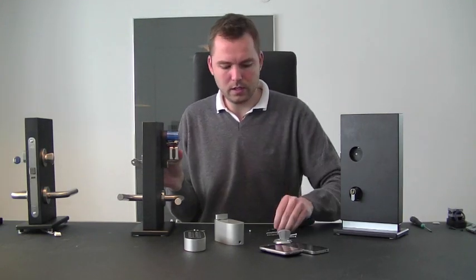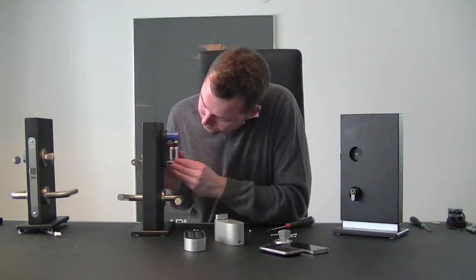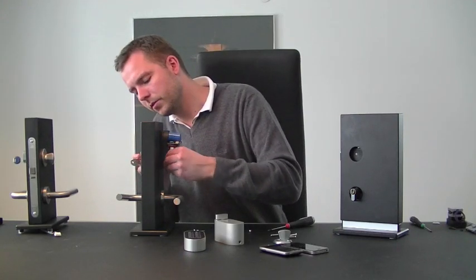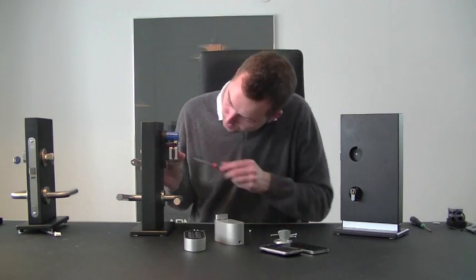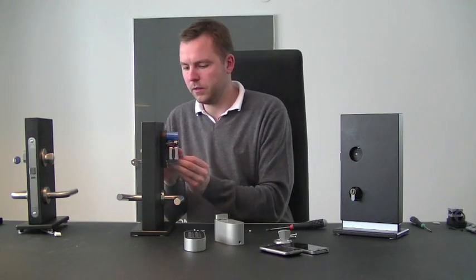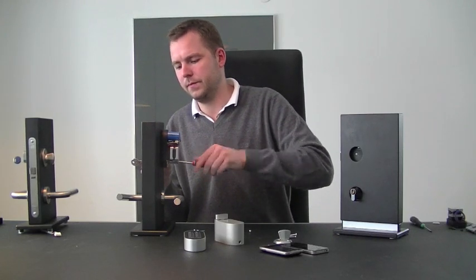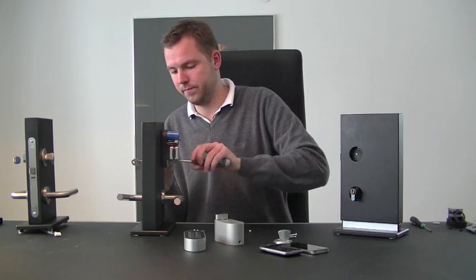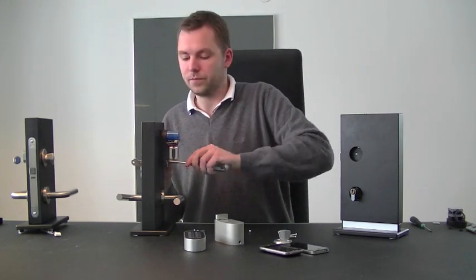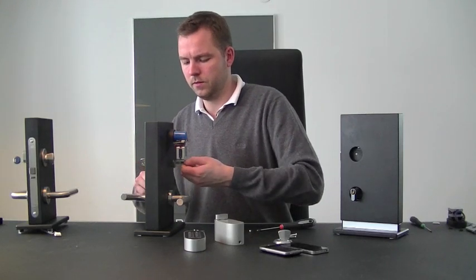We have our slightly longer screws than before and we put this back on, making sure that it grabs the cylinder ring on the back side. That can be a bit tricky, but with a little bit of work it goes on. And then we just screw this back on, making sure everything runs as smoothly as possible.